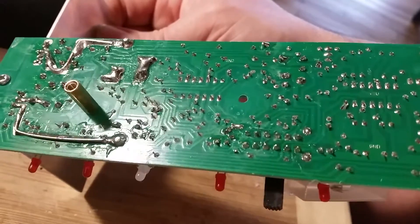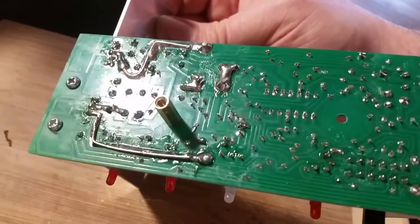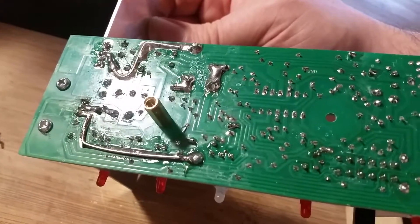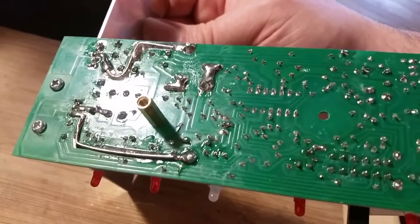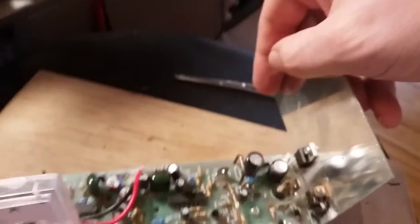I don't think it's coated with anything, but there seems to be a little bit of leftover flux from whatever they were doing. So we'll clean that and solder in the replacements.